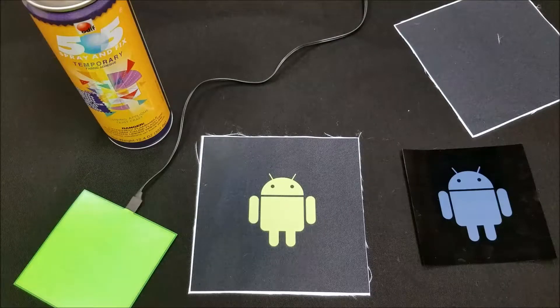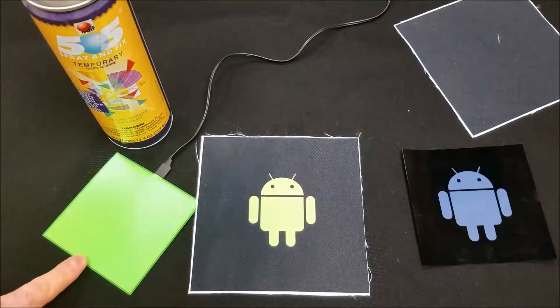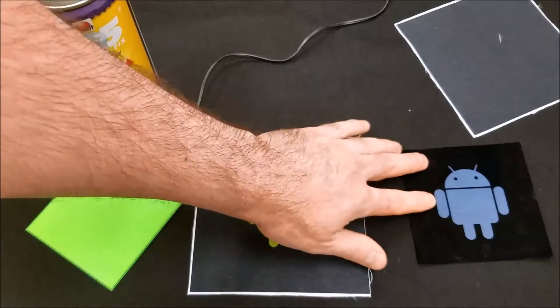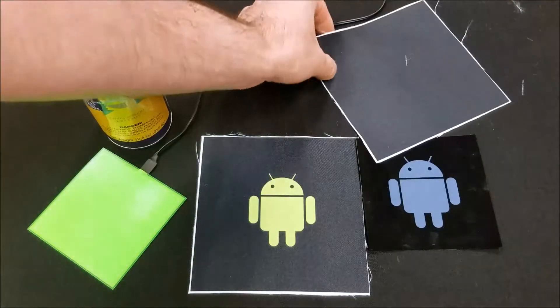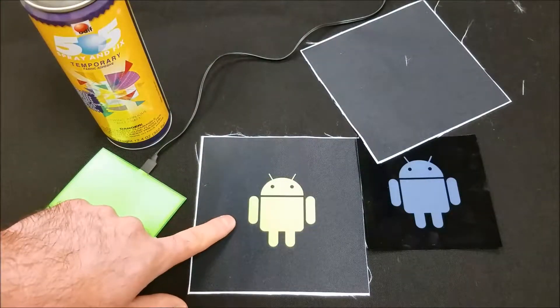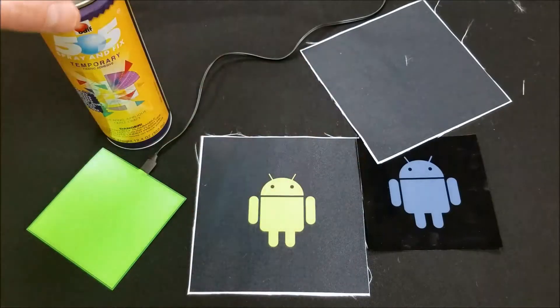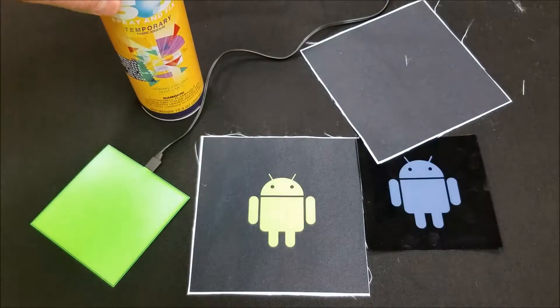What we're going to do now is we're going to create the patch that we're going to sew onto the t-shirt. Here I have the EL panel, I have the transparency that we talked about, and I have two sheets of fabric. One has the logo on the fabric, the other one is the back to it, and I have some basic craft spray here that you can get in any craft store.